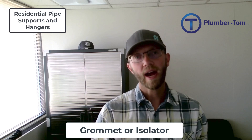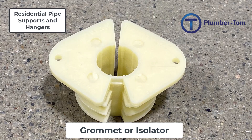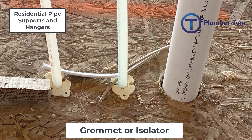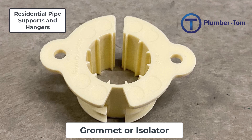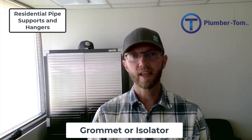A grommet or an isolator is another type of support that we can install. These are unique to the pipe size they are installed around, but the hole that is drilled for them is always going to be the same — generally you will drill out a one-and-three-eighths inch hole, and these isolators are then pounded in around the tubing to help hold them in place. These are specific to generally PEX and waterline type installations.